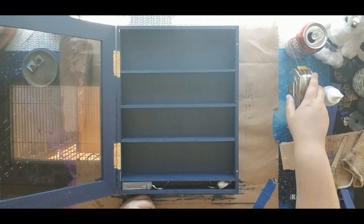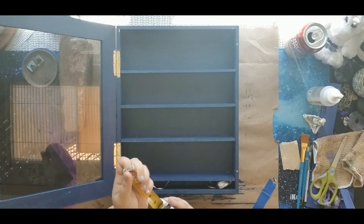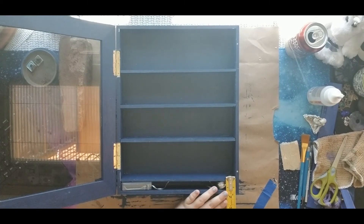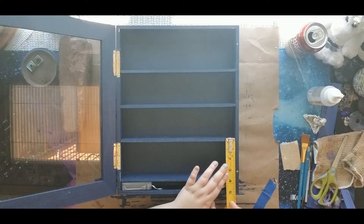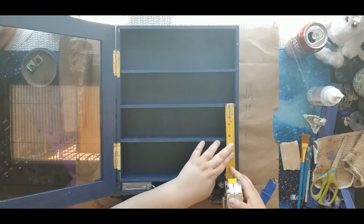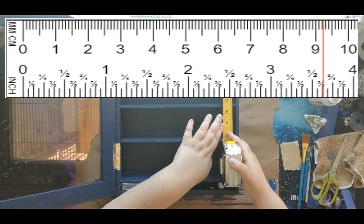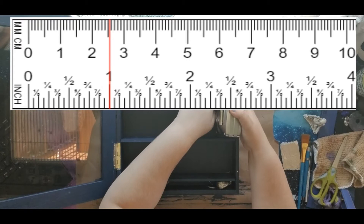I used an online ruler, which I will link down in the description. It helps to have a visual of the measurements in 1/16 of an inch and also in 1/8 inch markings. The first shelf needs extra space to accommodate the door frame, so I measured out 3-7/8 inches from outside the box. The second and third shelves are 3 inches from each other — measured from the top of the shelf, not below it. The fourth shelf measured 3-5/8 inches, leaving a 1-inch gap at the bottom for the battery pack to fit.